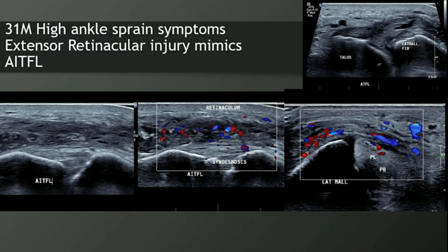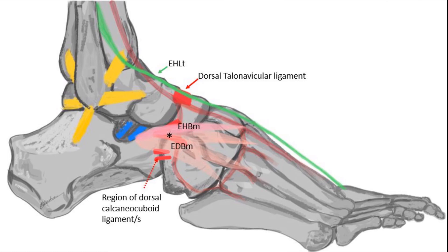High ankle sprains don't always involve the syndesmosis — sometimes it's the extensor retinaculum. When do we go looking for mid and high ankle sprains? I'd like to propose that you always go looking for them. For all routine inversion and eversion injuries it's really quick to do — run over the Chopart joint, run over your high ankle sprain. Giving information as to instability is the most valuable information you can provide.